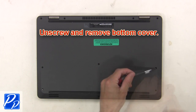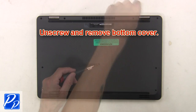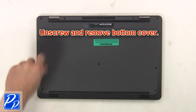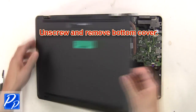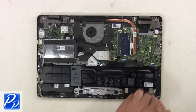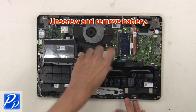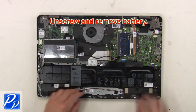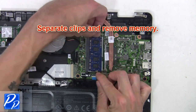First, unscrew and remove the bottom cover. Now unscrew and remove the battery. Then separate the clips and remove the memory.